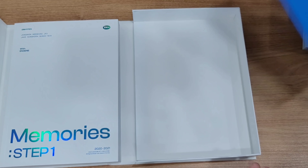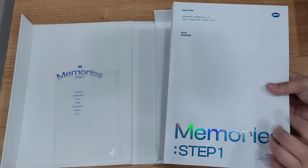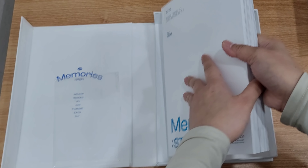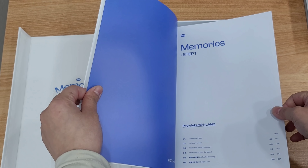Please do not ask me to copy and send it to you — I will not do it even if you are going to pay me. So let's check already the photo book — it's very thick and it's very heavy.